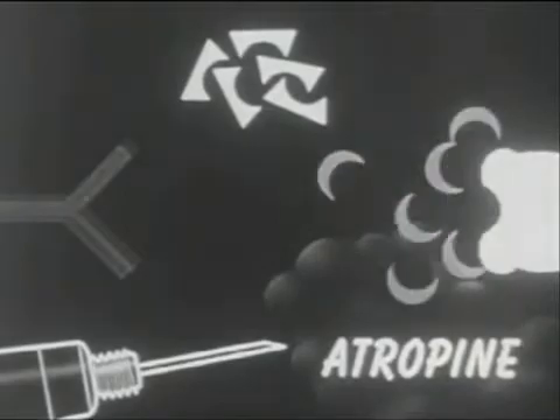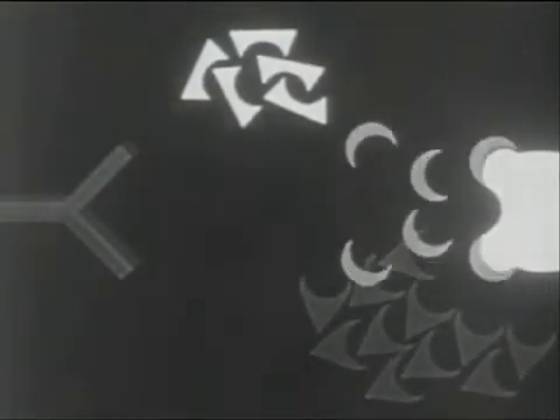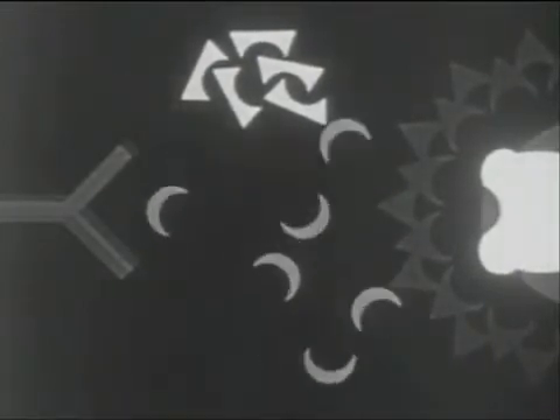Here is how the atropine works. Normally, the acetylcholine is neutralized by combining with a relaxing agent, cholinesterase. But nerve agents knock out the relaxing cholinesterase, causing the acetylcholine to build up until it paralyzes the muscle. Atropine blocks the acetylcholine, permitting the muscle to relax.